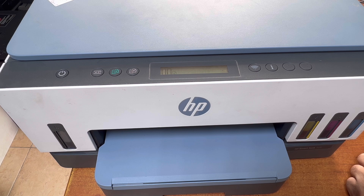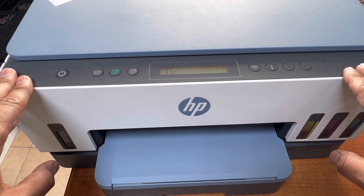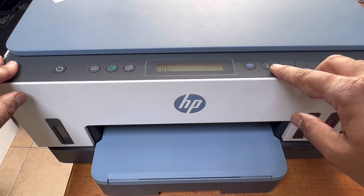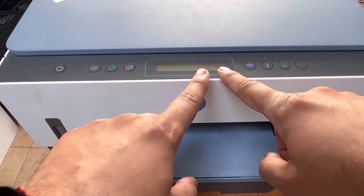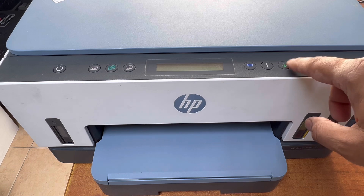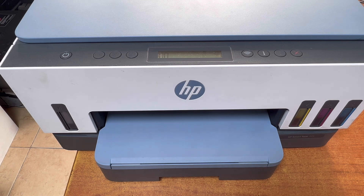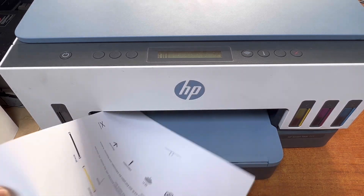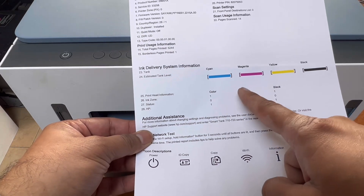All three steps have been finished cleaning the printer. Now we will print the quality status report. Press and hold the I button until you see all lights start — okay, all lights on. Then press the resume button once and it will print the quality status report for us. As you can see after printing the status report, all colors are printing fine.